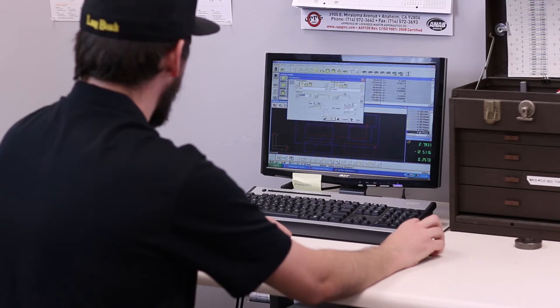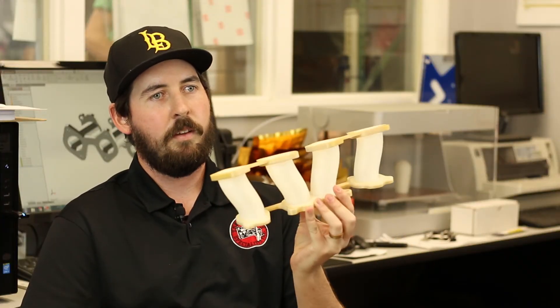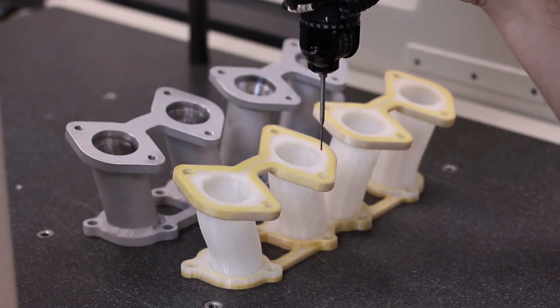One of the more fun projects I've had the opportunity to work on with the Markforge printer has been an intake manifold for a '79 Volkswagen Rabbit. The first iteration of the design was in the prototype. I quickly figured out that the runners, as designed initially, were going to be prohibitive in terms of cost and really from a manufacturing ease standpoint.